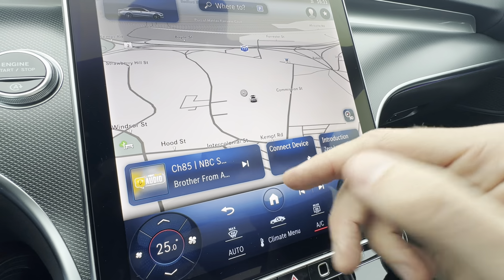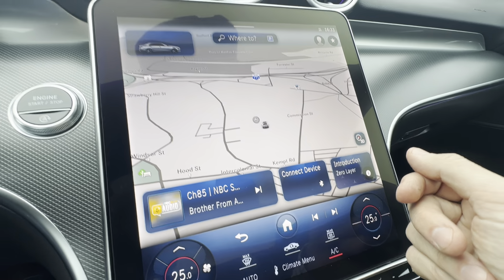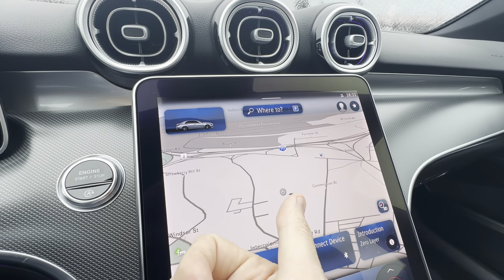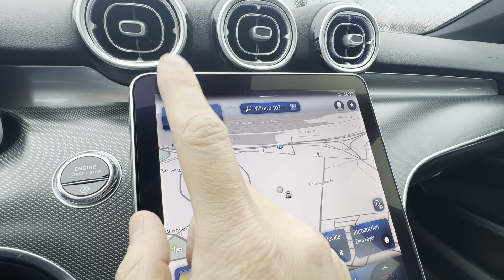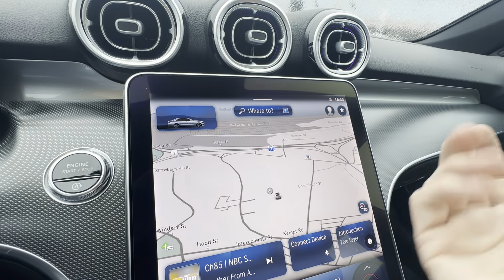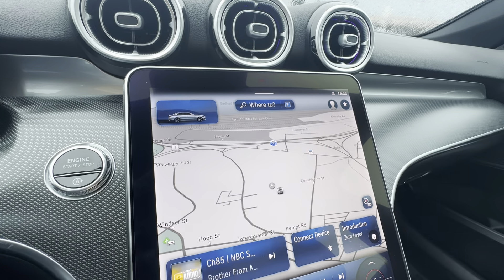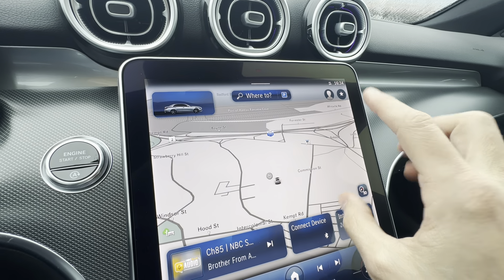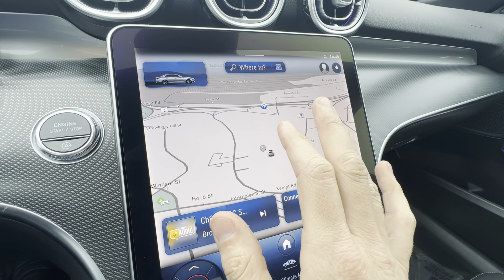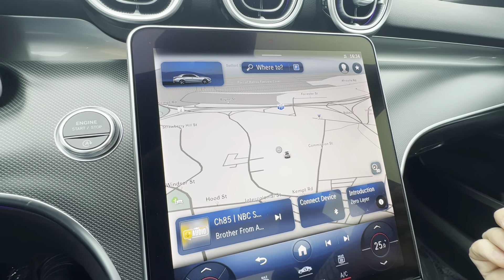If your phone is connected — which most people would do — a little icon at the top will appear for either Apple CarPlay or Android Auto. That's how you flip between this screen view and the CarPlay view. If you click Apple CarPlay you'll have all your Apple widgets, then click the house to come back. You can easily flip back and forth, and it's wireless — that's really nice.